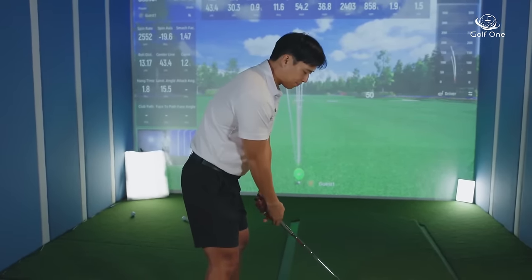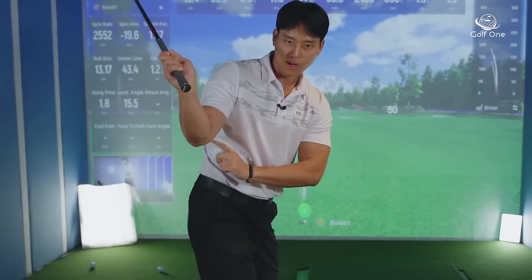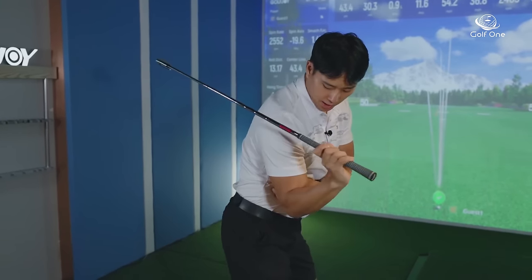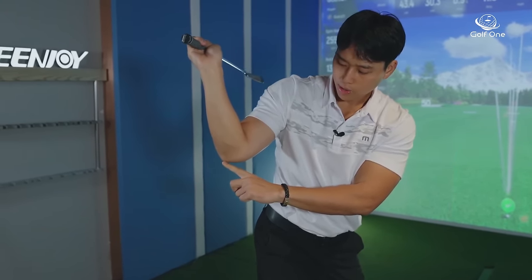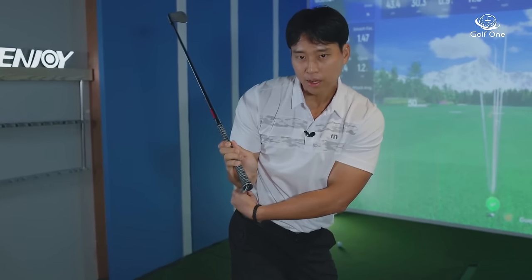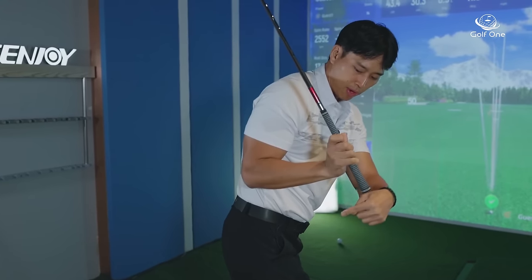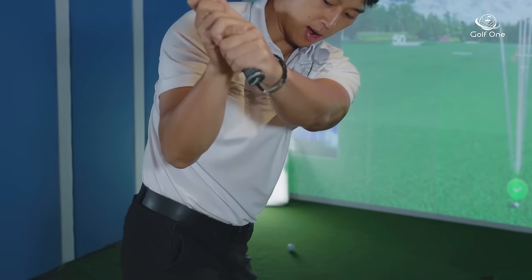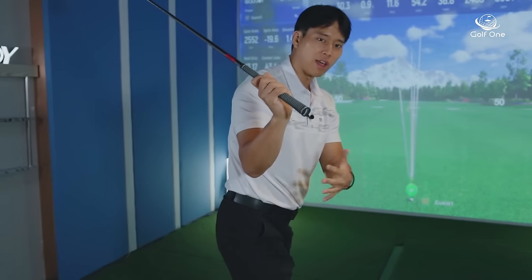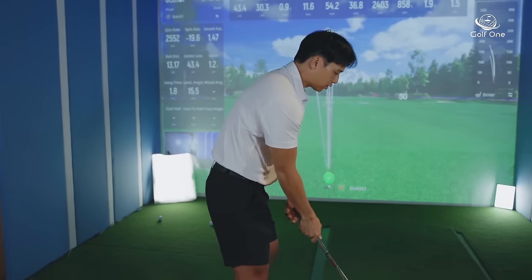What you want to do instead is not keep it attached. There should be some space between your tricep and your ribcage — not way up high, but enough so that your elbow is pointing down. If it's against you, your elbow points almost behind you. If you get a little more up and away from your ribcage, the elbow points more downward. That space helps you produce more speed, power, and height in your backswing.